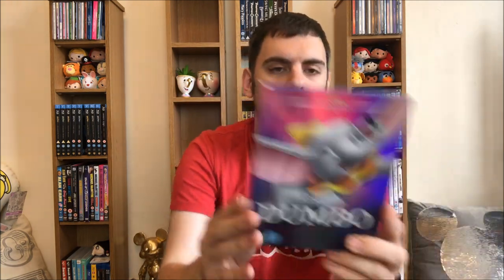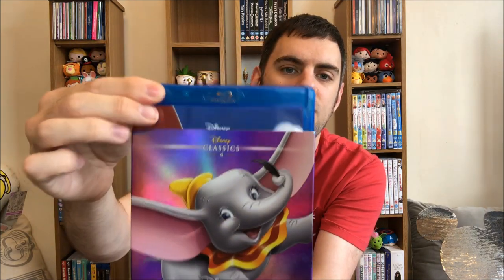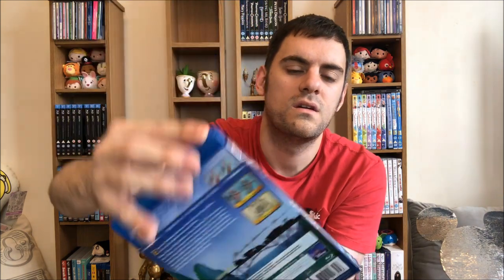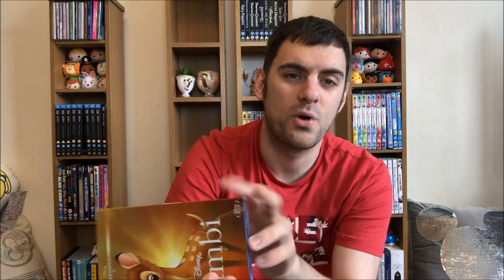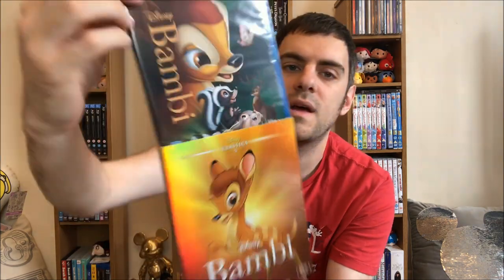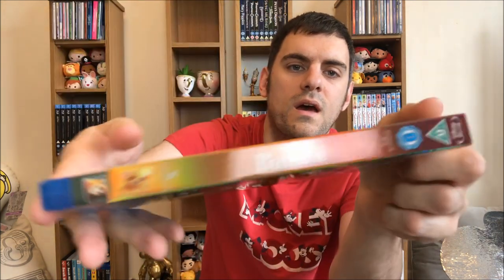Number four: Dumbo. I love this colour of purple — he looks absolutely adorable. The front cover has Little Timothy Mouse on the bottom, the back matches, and you've got the Casey Jr. train there, and then the spine. Number five: Bambi. Bambi's a boy, by the way — I hear so many people saying Bambi's a girl, but no. The cover has all the characters: Bambi's dad, Flower, and Thumper. The back mimics, and then the spine.